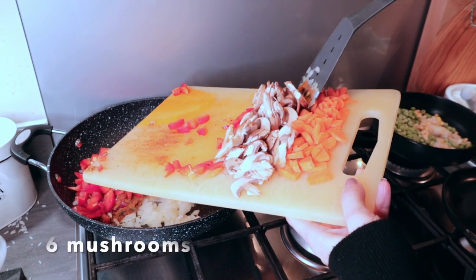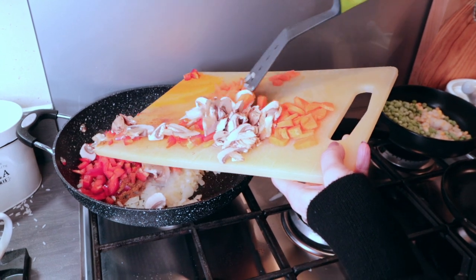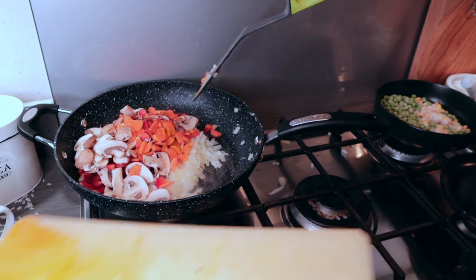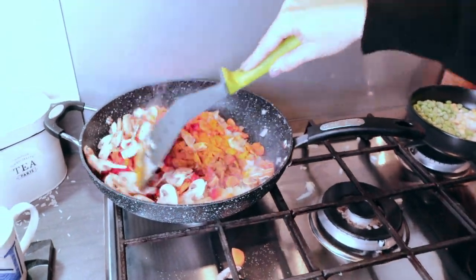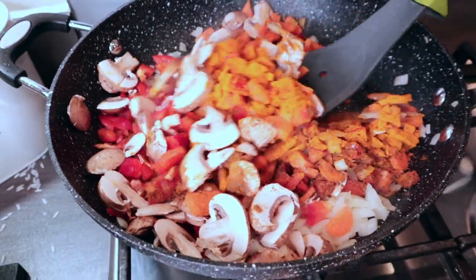I've also got one red pepper that I've just diced up, around six mushrooms that are just thinly sliced, and two carrots again that are diced. You want to stir all of this in together for a couple of minutes, letting the spices really mix in.